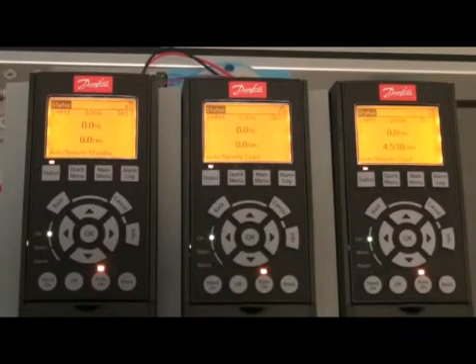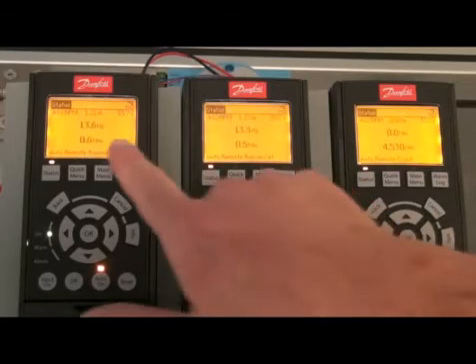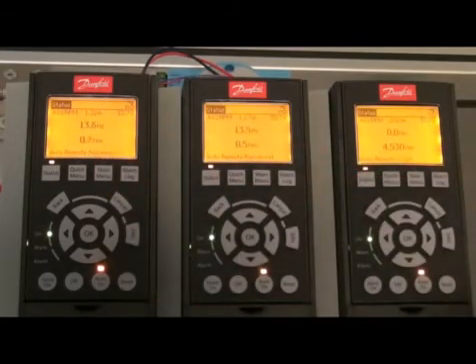Now I will start the rig and run them. I will start with the drive motors and put them on, turn up the speed. And as you can see, when you look here and here, that they are already torque sharing, even though we only have the mechanical losses to carry.